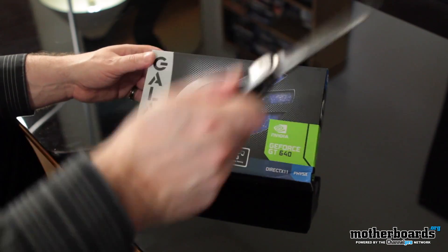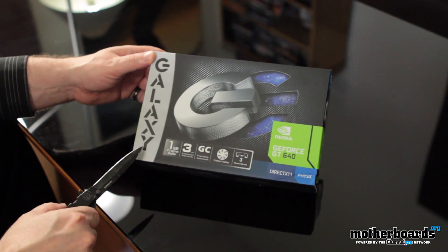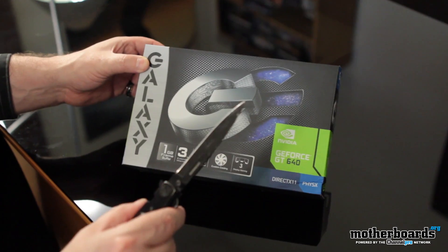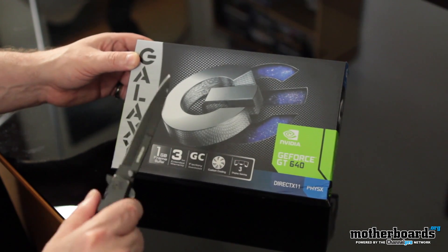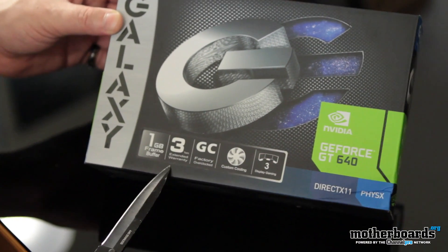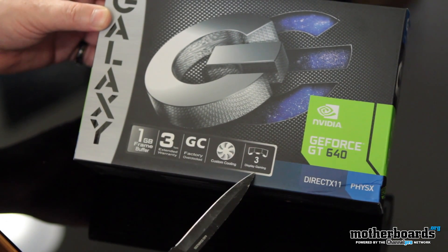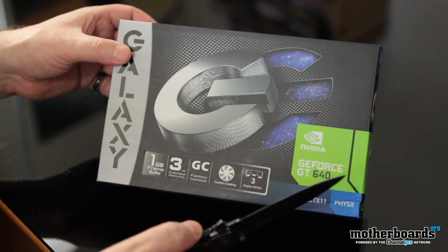Alright folks, let's begin the unboxing, but first let's check out the box. This is the Galaxy — you can see their logo right here — this is the GeForce GT640. I don't know really too much about this card because I just got it and wanted to do the unboxing and show you guys it. That way I can get the actual real review up in a couple of days. Something weird: one gigabyte of frame buffer, kind of interesting. Three-year warranty, factory overclocked, custom cooling. Says supports three-display gaming. I'm finding that kind of hard to believe since this is a very, very entry-level card, but we'll see.